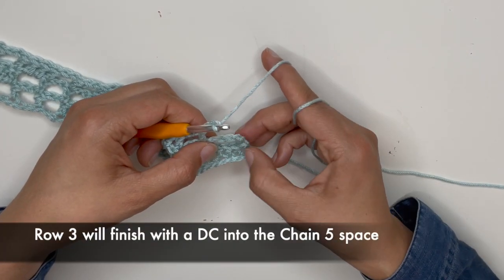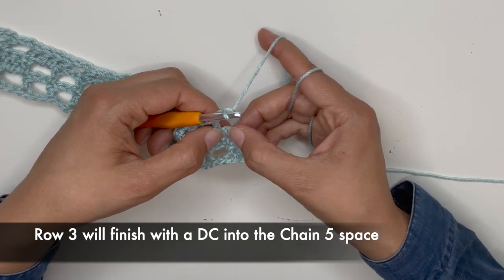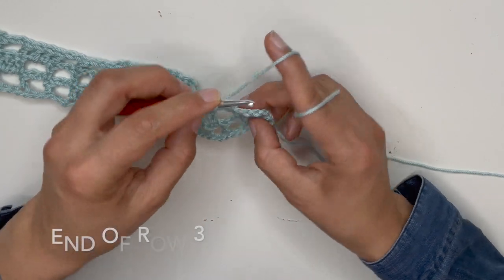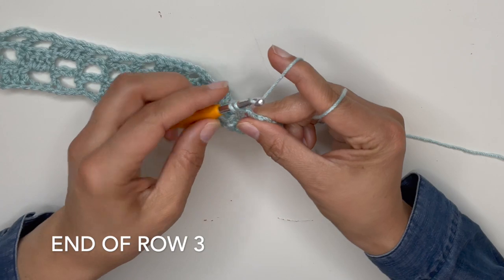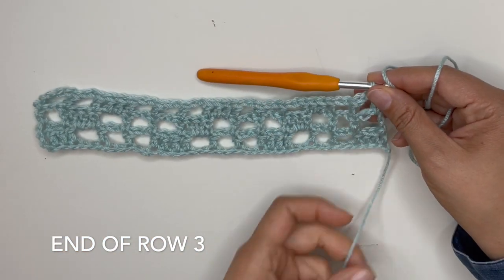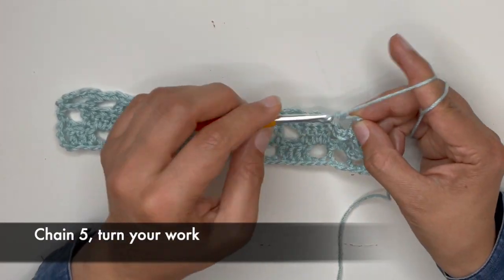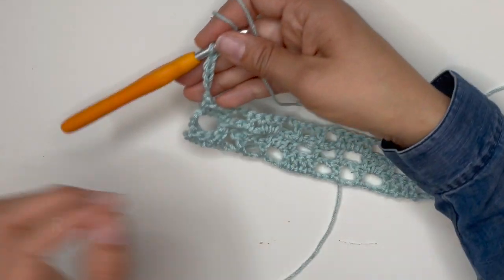Let's finish off row number three. We need a double crochet here — you can count the chains from the previous row, remember there were five — and you can work into this middle one or just go into the space, and there's your double crochet. Let's chain 5 again and turn your work to start row number four.